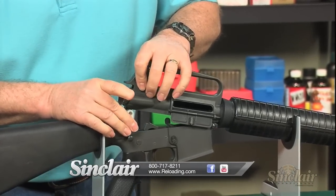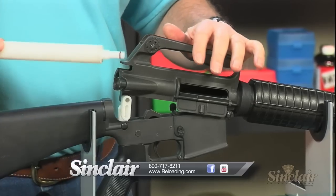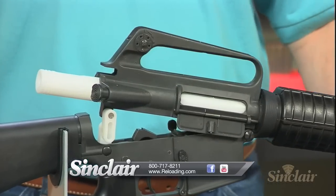Remember, all Sinclair products are backed by our no-hassle risk-free guarantee. If it doesn't meet your expectations with respect to quality, function, or value, simply return it. It's that easy.